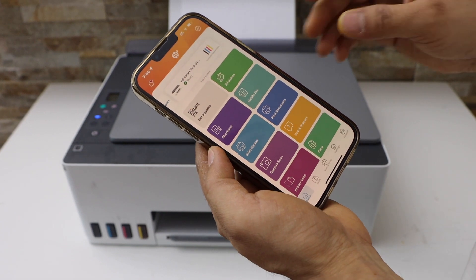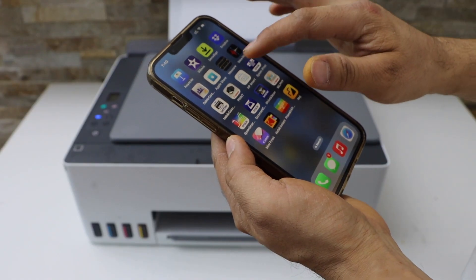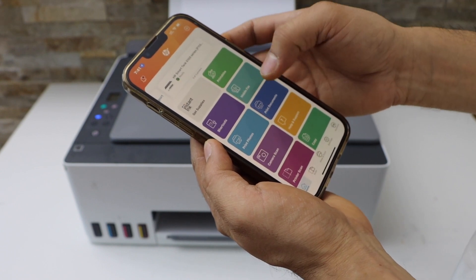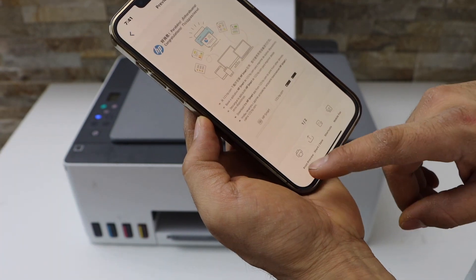Go to the HP Smart app — you will see your printer series here. Open any document you want to print; for example, I have one document saved here. Click on the print preview.